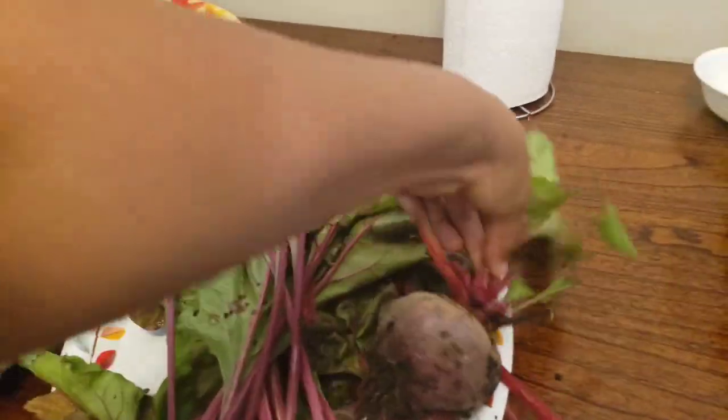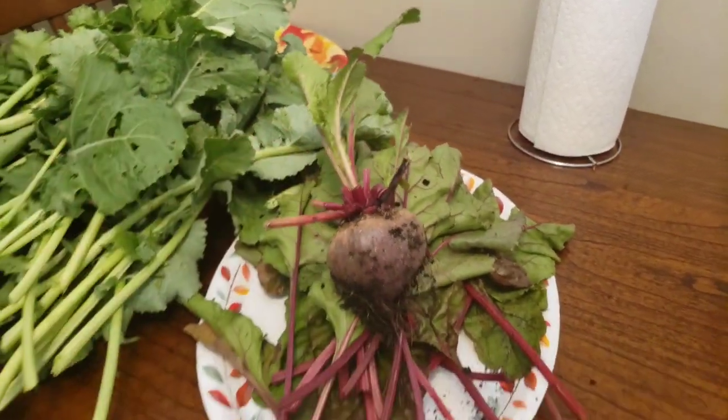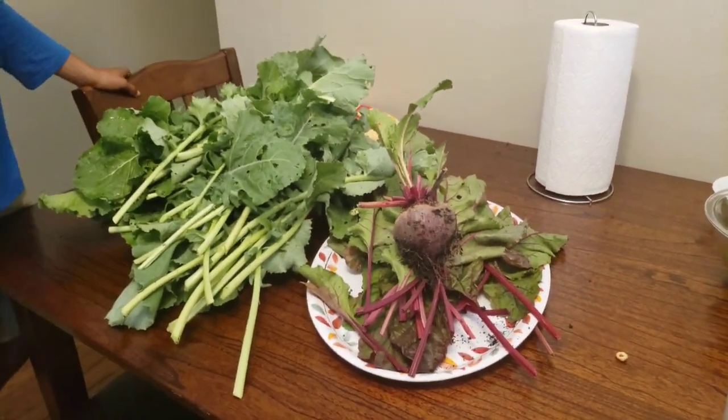I'm so proud of this beet — this is my biggest beet out there. Yeah, that's my work. That was all like my credit.